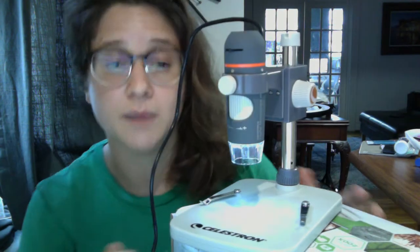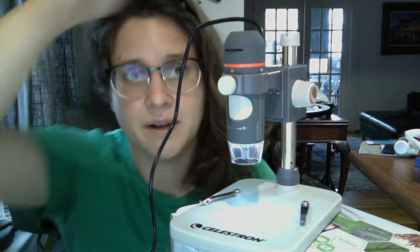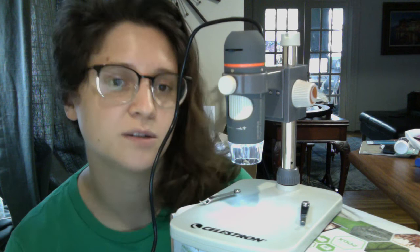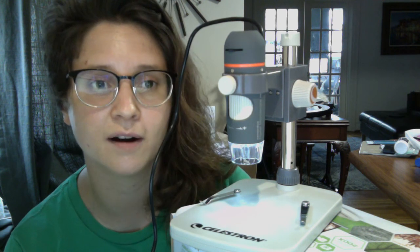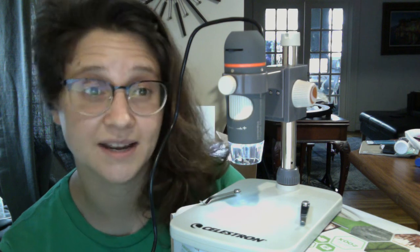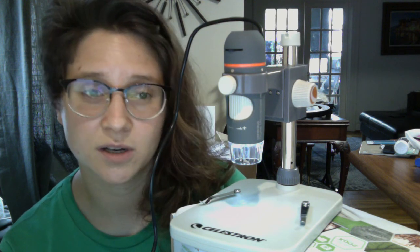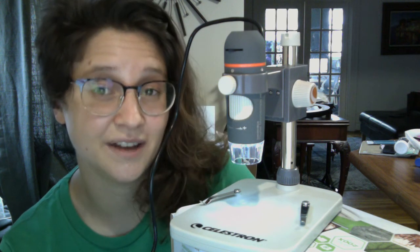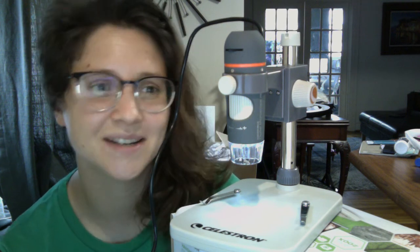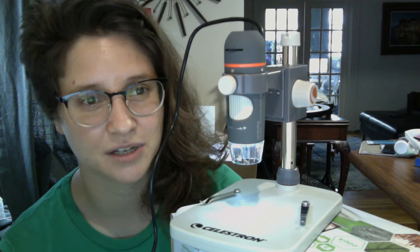Unlike a lot of other digital microscopes, there isn't a button that you push on top of the head or on the cord where you're actually going to take a photo or start a video — instead, you're going to do that through some form of software. This is actually where I've had the biggest problem with this model so far: the software on the website, the driver you're supposed to download, doesn't work with my computer, even though it is supposedly for a Mac — it downloads just fine, but when I go to actually open the software, it tells me it can't detect the device. I've called Celestron and I'm waiting for a callback from them, and I'm kind of skeptical based on Amazon reviews that they're actually going to call me back.